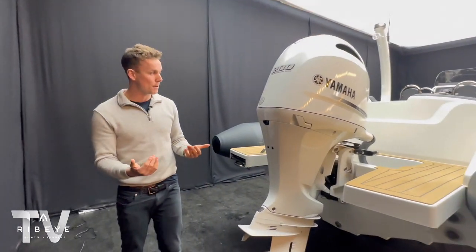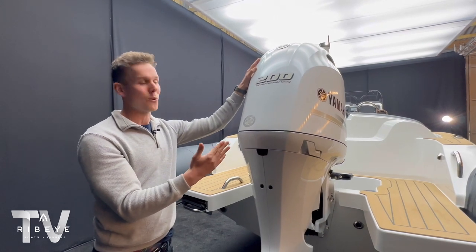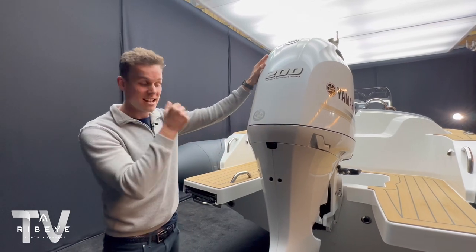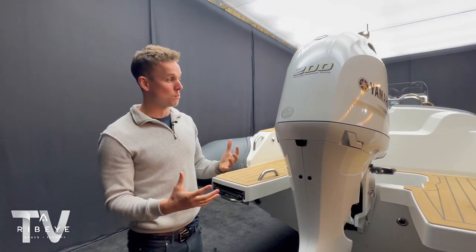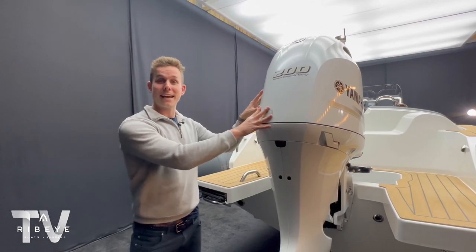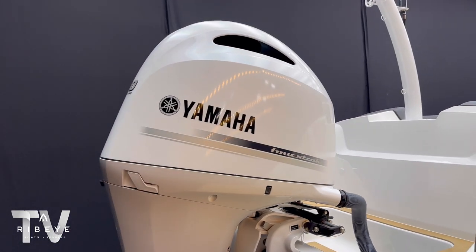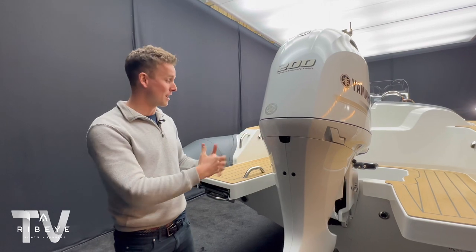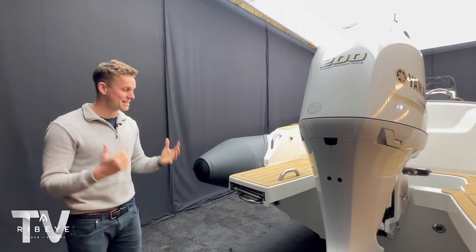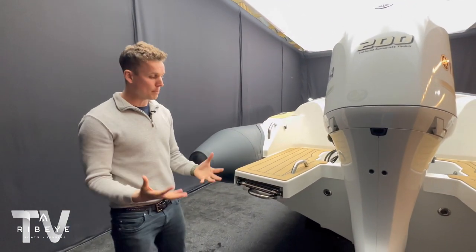Moving around to the other step, we've got a Yamaha 200 horsepower engine - super smooth, really quiet when you're doing those slower river cruises, and really powerful for water sports too. What I love about this engine when coupled with this specific boat is you can only get these white engines on special order - they're really hard to get hold of. It really transforms the overall look of the back of the boat, tying in with the gel coat and the powder coated ski pole. It looks absolutely insane.